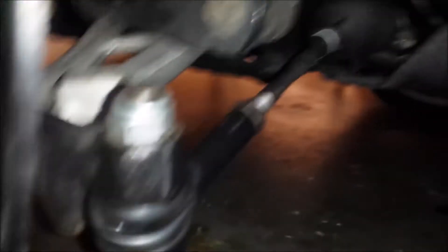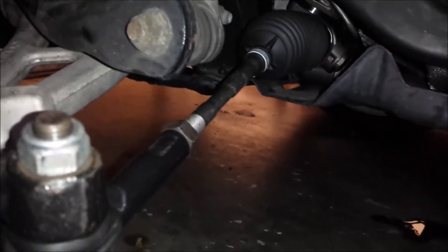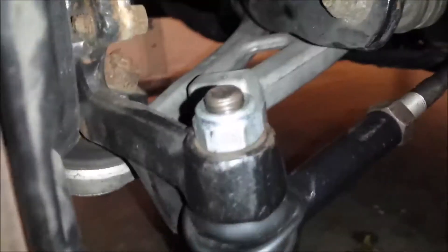That covers the suspension layout — nothing too complicated. The main challenge is sourcing parts; the factory part number on this one is 54333-CR906. Also worth noting: the outer tie rod is connected to the inner tie rod, and the steering components bolt to the bottom of the spindle.